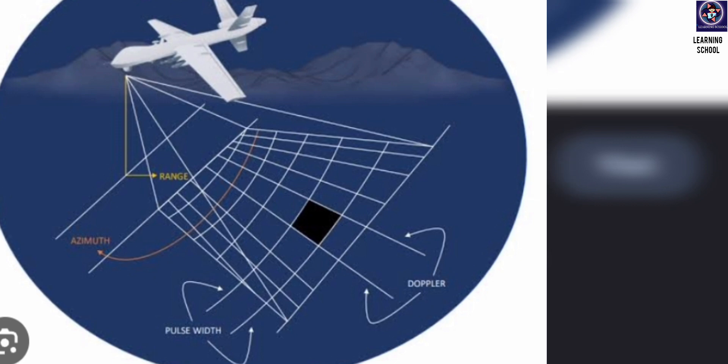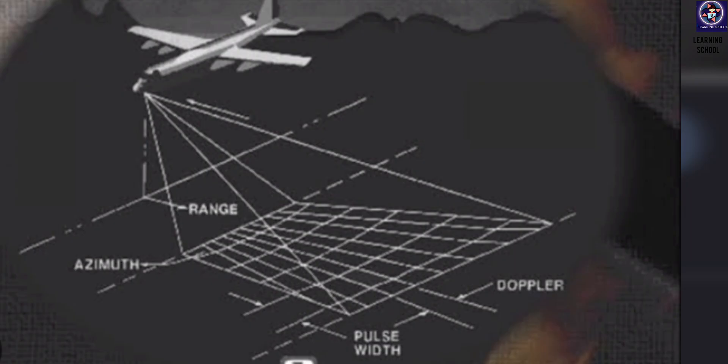There is also a Synthetic Aperture Radar — SAR — which is a remote sensing technology that uses radar to create a high-resolution image. Unlike traditional radar systems that use a single antenna to transmit and receive signals, SAR utilizes a complex process called synthetic aperture to create a virtual antenna that is much larger than a physical antenna. This allows SAR to achieve higher resolution and produce detailed images. It has the ability to capture images regardless of weather conditions or daylight — it can penetrate cloud, smoke, and even foliage to provide valuable information about the Earth's surface.